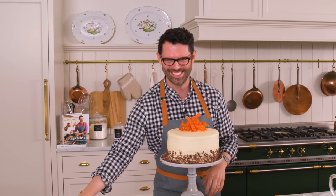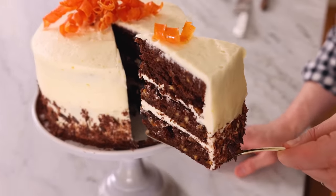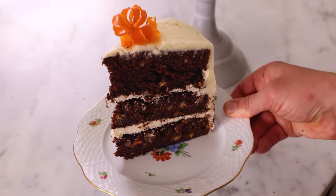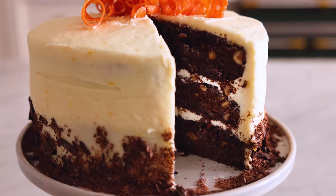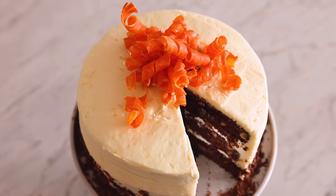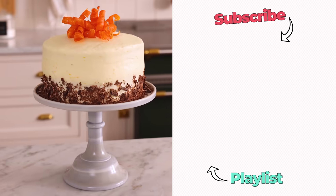So carefree and joyous. I'm so happy I got to preview this recipe from the cookbook with you. That is an explosion of flavors — the orange, carrot, spices, chocolate, hazelnuts. It sounds like a lot, but it comes together in a symphony of flavors that you're gonna love. I hope you get a chance to make this recipe. I hope you pre-order the book, and if you liked this video, check out my cake playlist.